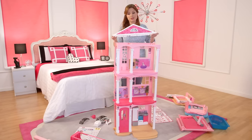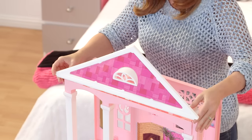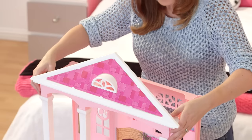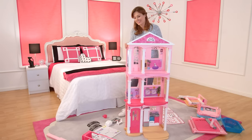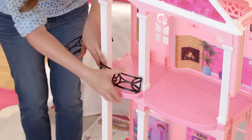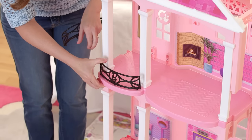Now it's time to add the roof. You just line it up and snap it in. Now we just have to add the balcony. The B for Barbie goes into the front top balcony and it snaps right in.